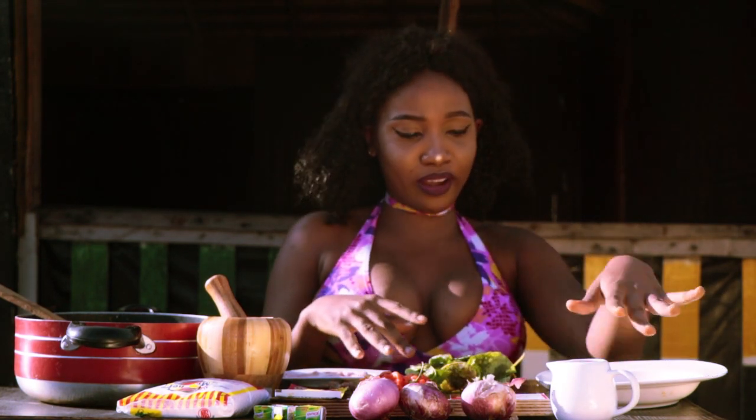And my seasoning, salt, onion, 120 ml of palm oil, and edible potash. Watch me cook.